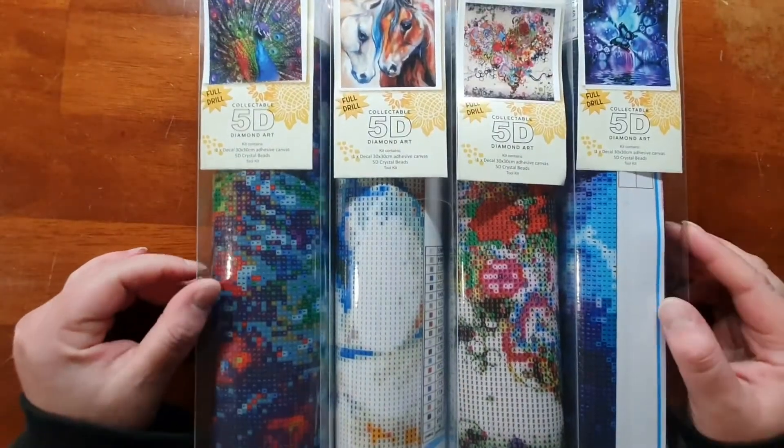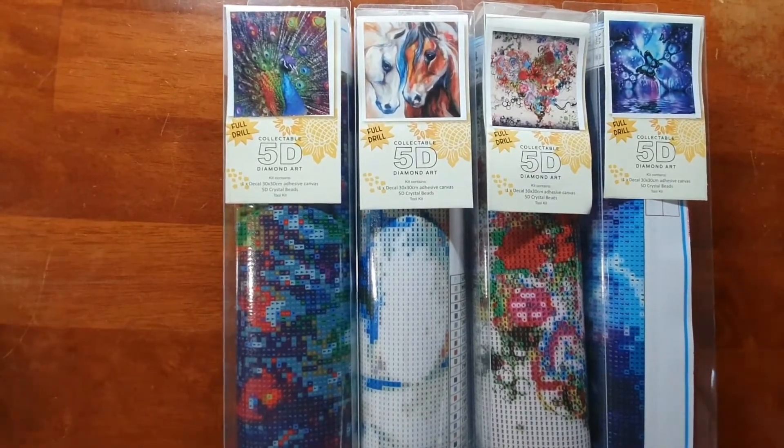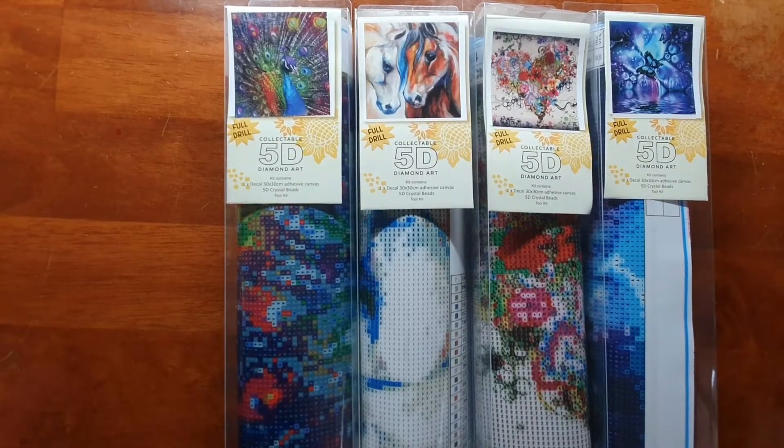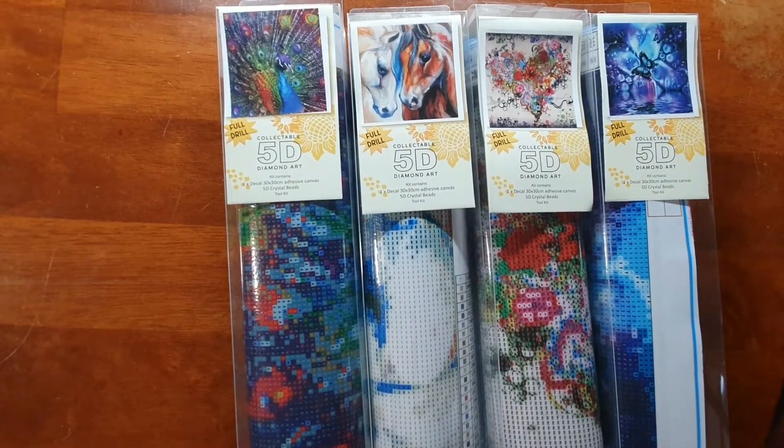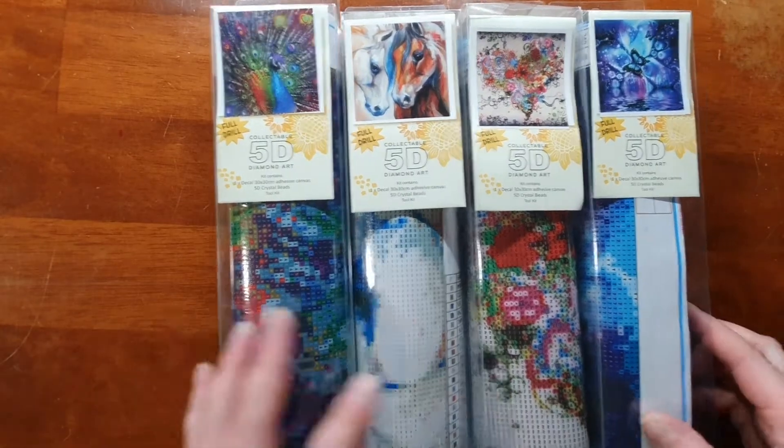I picked these ones up — they're four dollars each. They say full drill, 30 centimeters by 30 centimeter adhesive canvas, 5D crystal beads. Let's have a look at what they're like. I haven't done any yet so it'll be interesting to see once I actually make them up.